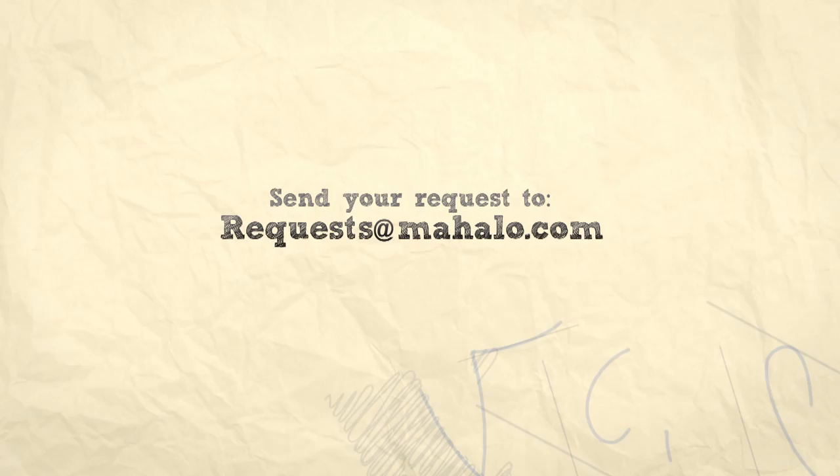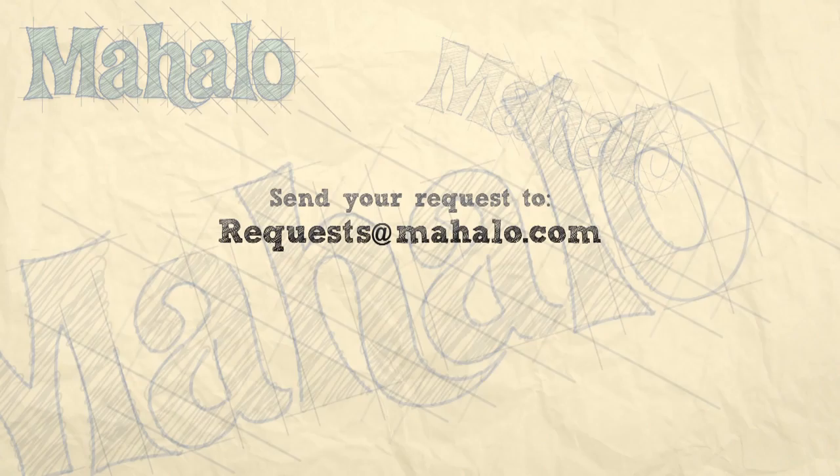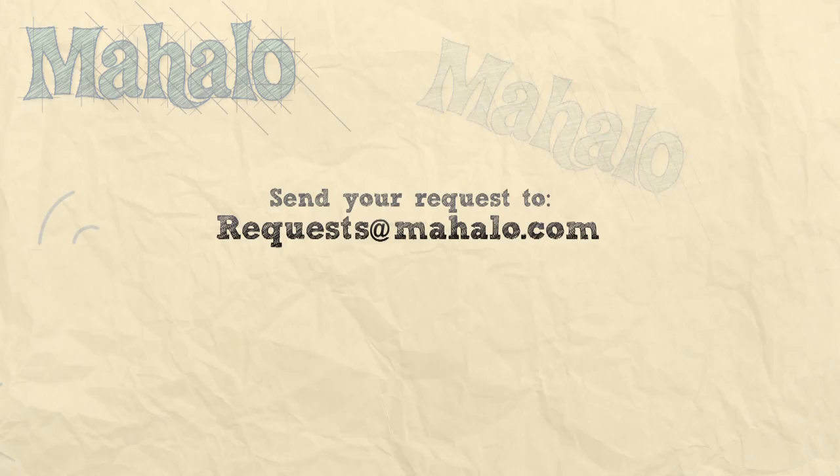There you have it — that's how you make perfect steamed artichokes. Thanks for watching. Make sure to subscribe. And if there's something that you want to learn how to make, send me an email at requests@mahalo.com. And don't forget to check out our other great videos. I'll see you next time. Bye!